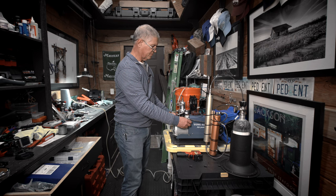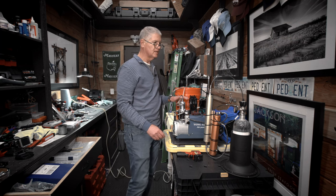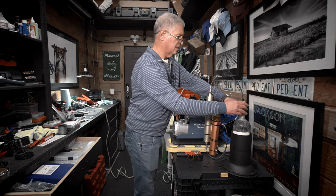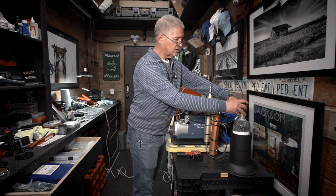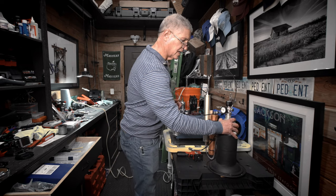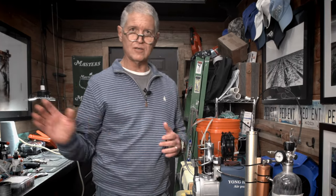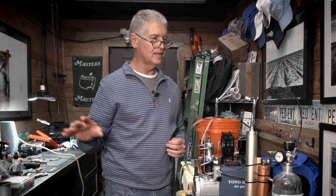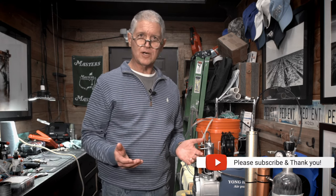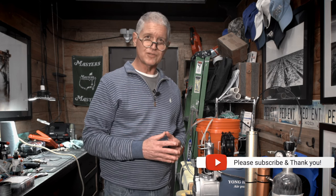I'm going to let the water run through the system to cool down the compressor. All the pressure's off now, so I can disconnect the hose. Now we have a tank filled to 300 bar that we can use to fill our gun tanks. I hope this has been helpful. If you have any questions, please feel free to contact me. Thank you for joining me.